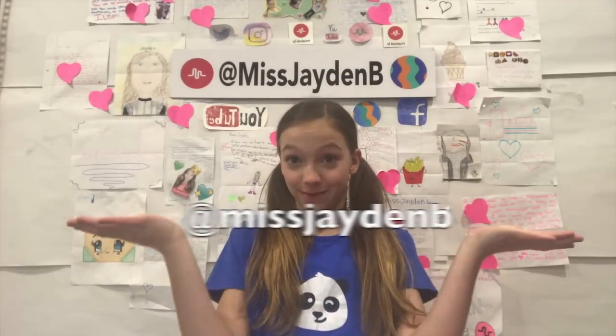Hey guys, it's Jaden at Miss Jaden B. Welcome to my channel, and if you're new, welcome. Thank you for joining. So I'm a slime lover, as you know, and earlier today I was like, hey, I want to make some clear slime. I've never made clear slime before. So I made it, turned out so good, and I desperately wanted to show you how to make it in a YouTube video. Before we start, make sure you follow me on all my social medias — they're all at Miss Jaden B. Let's show you how to make clear slime.